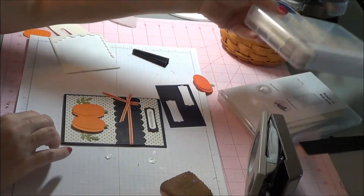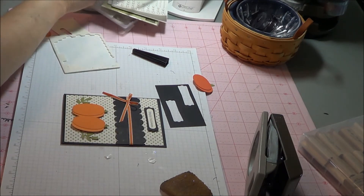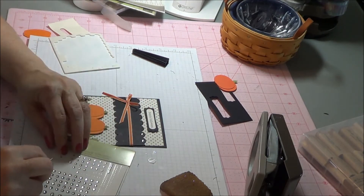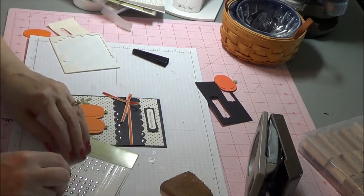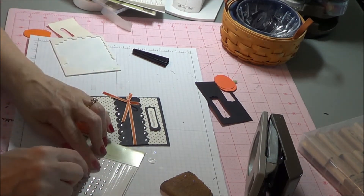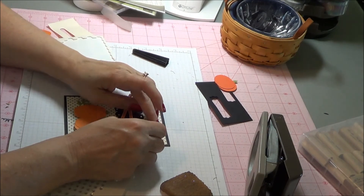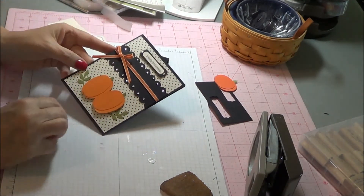Now to give our card a little bit of bling, we are going to go ahead and use the rhinestones — the smaller rhinestones. And just on every scallop, you are going to go ahead and place a rhinestone. And then I am going to add them to the Happy Halloween. And there you have it — the blinged out Halloween card.